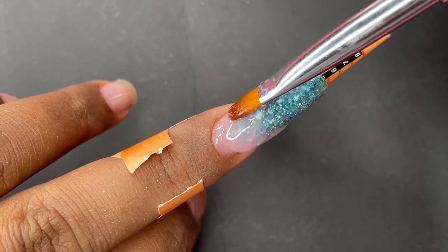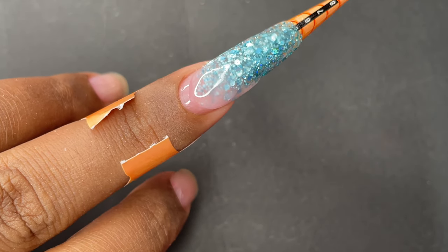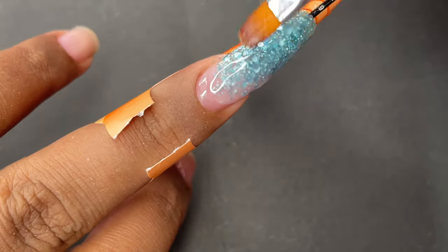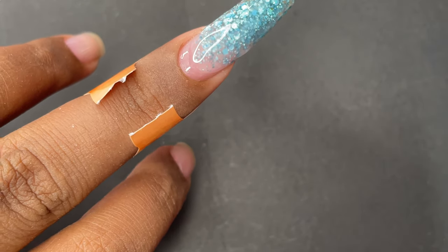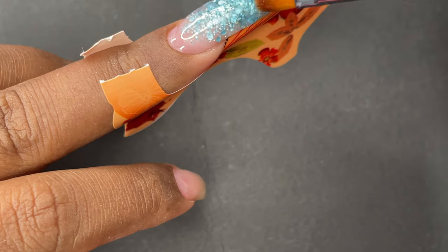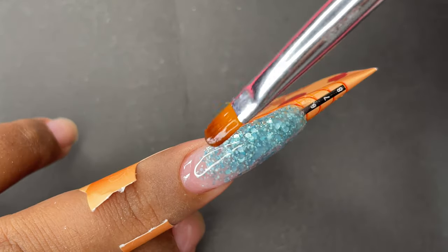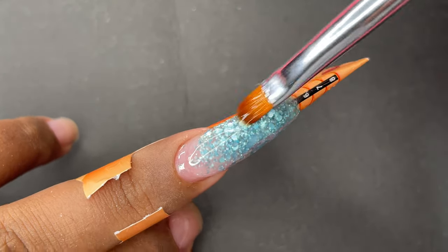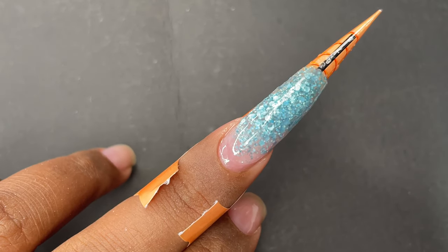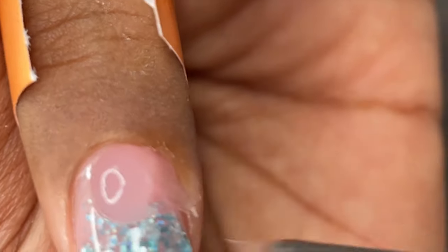I'll be using this same soft pink gel as my cover gel to encapsulate the glitter, since I don't have a clear poly gel. I'll also use it for the cuticle area. The gel is semi-transparent so you can still see the glitter, but it won't be very over-the-top blinky nails — it will be a more subtle look, which is what I wanted. I'm ensuring the gel is equally spread across the nail.